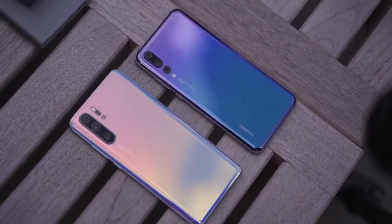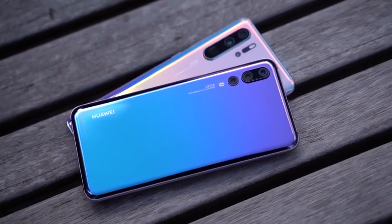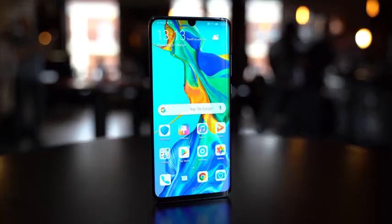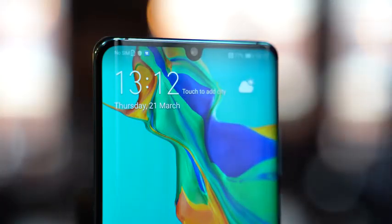Let's kick things off with the P30 Pro, the new guy in the market. The P30 Pro comes with five different colors — there is an amber sunrise and a brand new breathing crystal, which looks really nice. Starting off at the front of this device, it's got a 6.47-inch OLED display. It sports a 32-megapixel front-facing camera with a dimple notch, which is pretty nice as well.